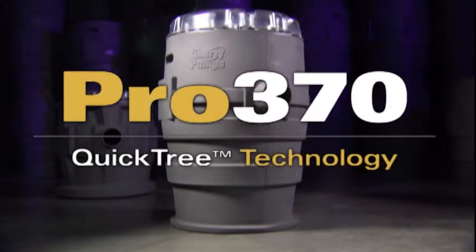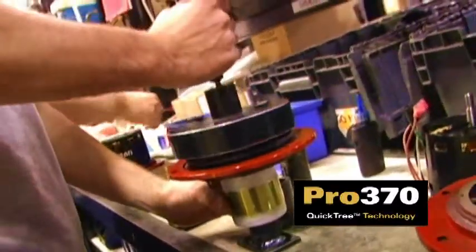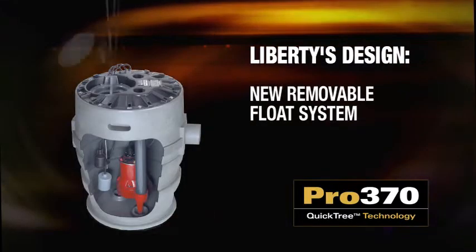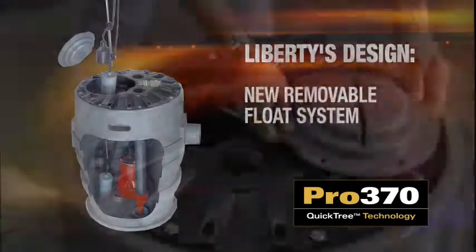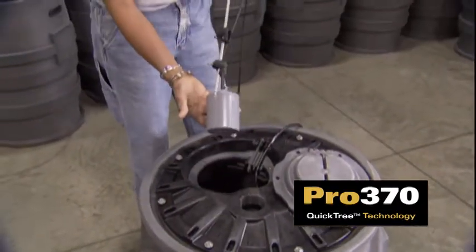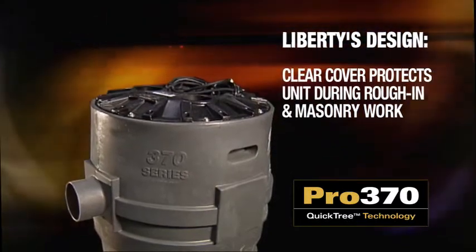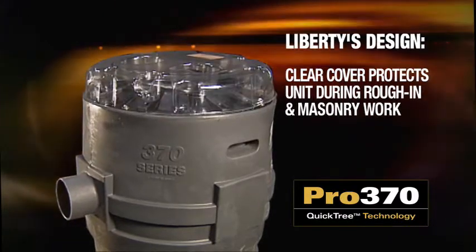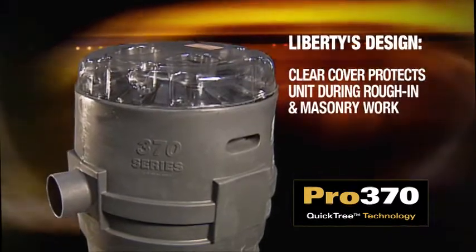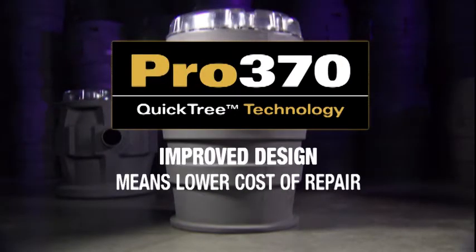Innovation is the new Pro 370 sewage ejector with QuickTree technology — quite simply the most advanced sewage package available. The new removable float system, which is easily accessed under an inspection cover, means not having to remove the pump to deal with switch issues and no need to disconnect plumbing. The Pro 370 series is shipped with a clear construction cover that protects the system during rough-in and masonry work. Improved design means lower cost of repair in terms of time, money, and labor.